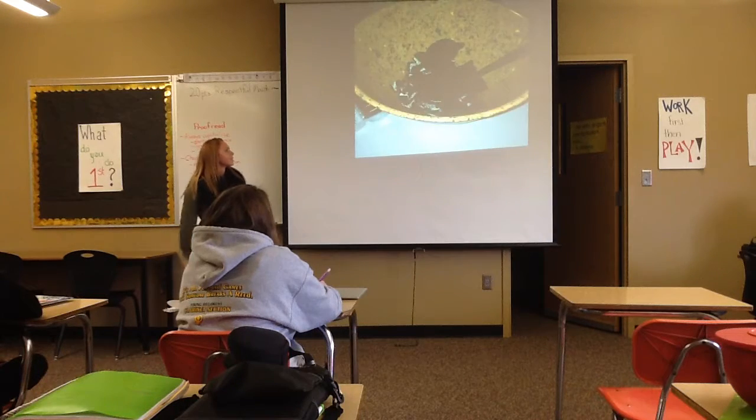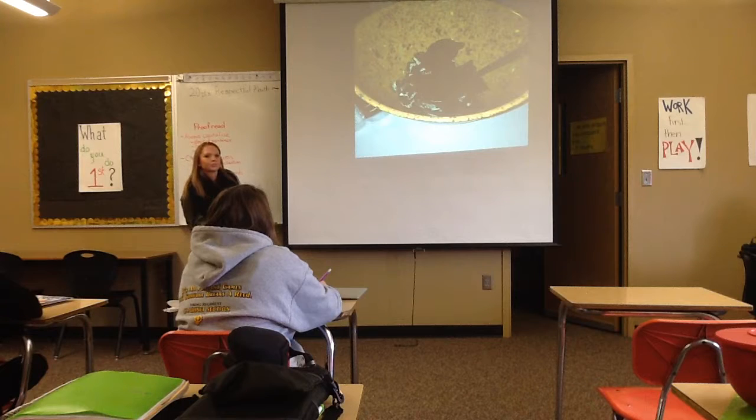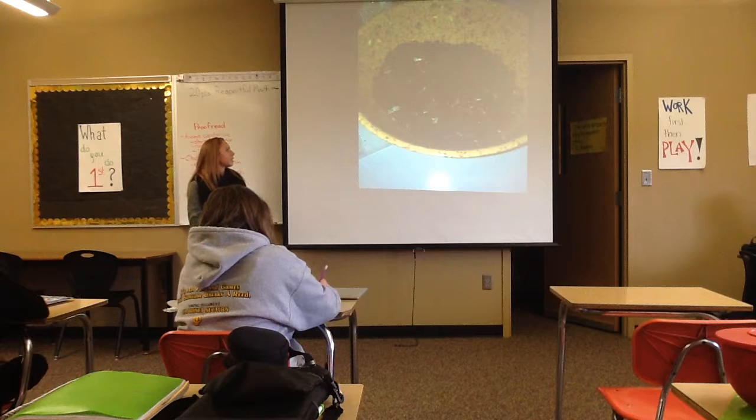The ingredients to make Oreo Balls are just a package of cream cheese, Oreos, and white almond chocolate. You mash up the Oreos to make them grainy, and then you heat up the cream cheese to mix it in with the Oreos.